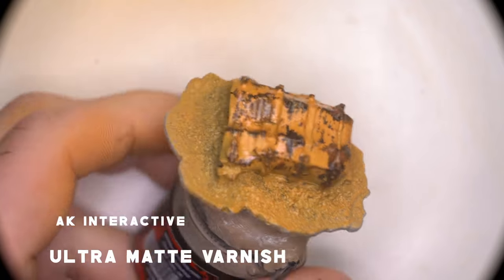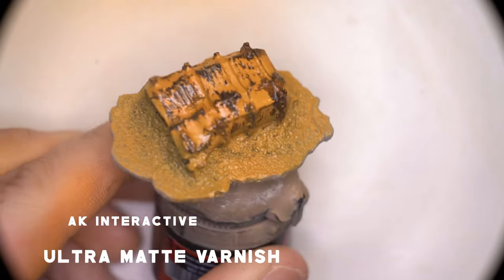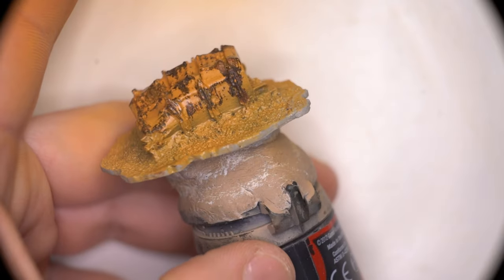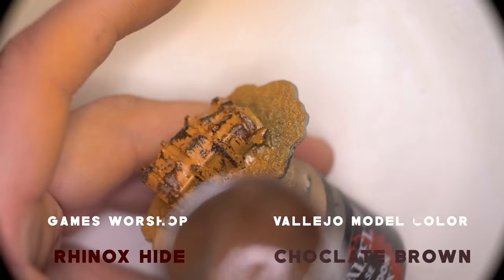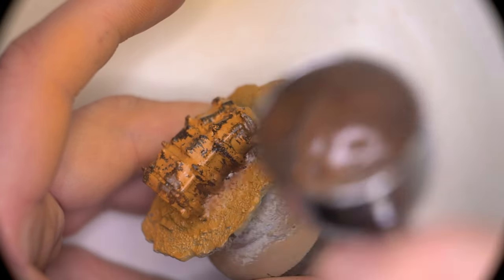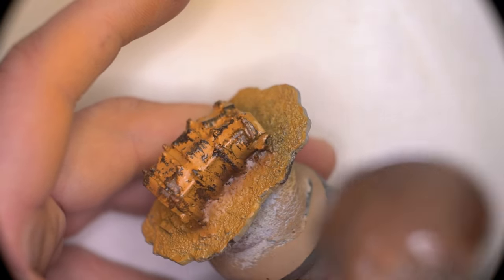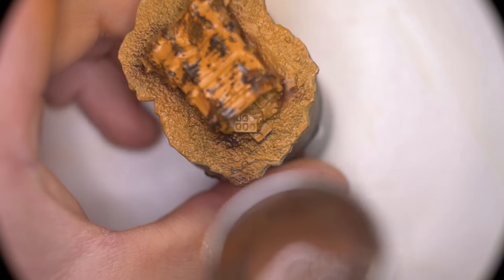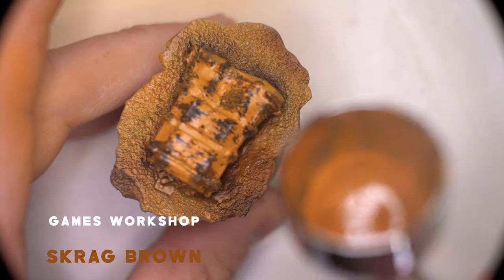Once the model had finished drying — due to the moisture that had to be added to activate the chipping medium — the model was sealed with ultra-matte varnish. The first thing I did with the earth was to make sure that the darkest part of the earth was sitting around the crate itself. As the crate is supposed to be rusting and almost sinking into its environment, I wanted to imply that the rust was continuing into the earth itself, so that's why we used that dark brown.